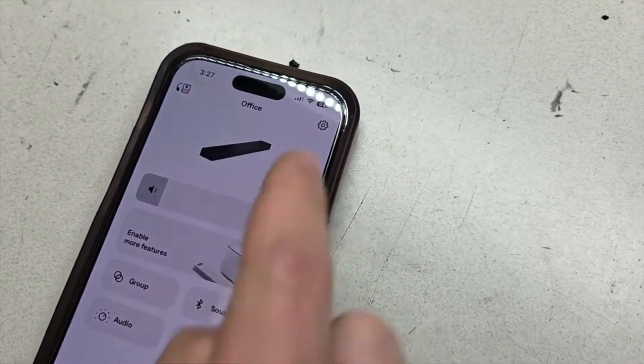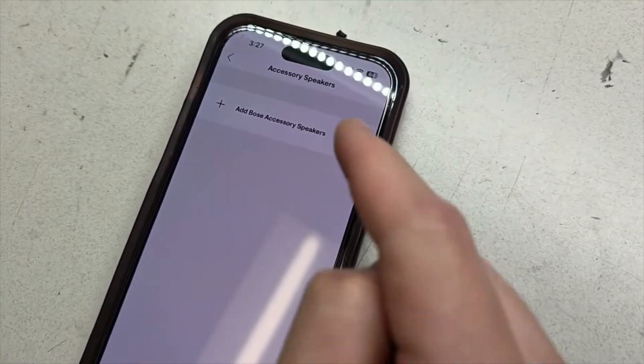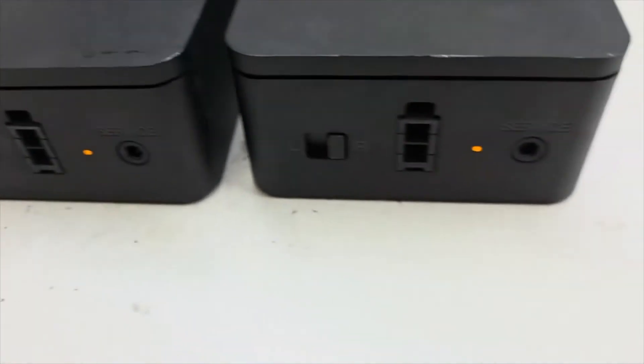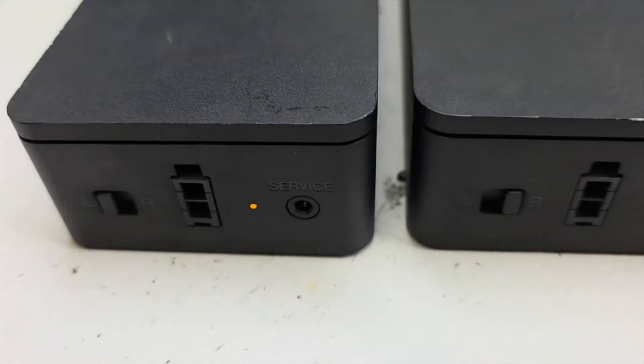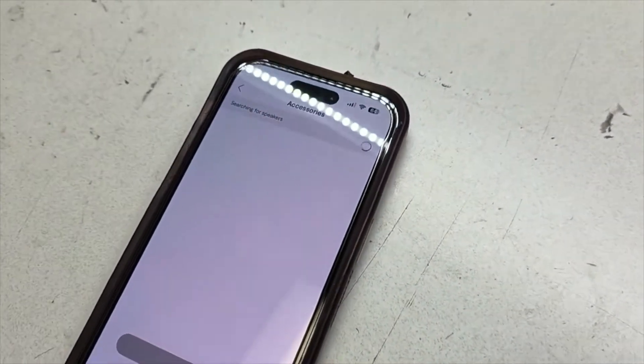In settings, top right, go to add accessory speakers, add Bose accessory speakers, and continue. Make sure it's set to left and right, and it's blinking the amber orange color.